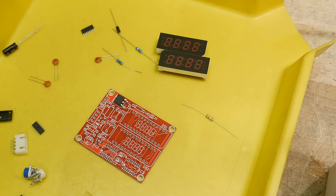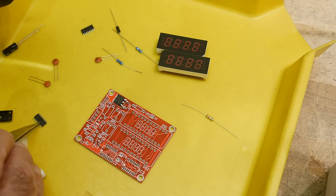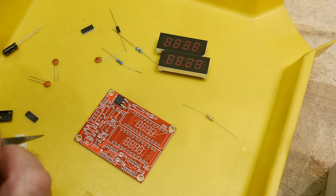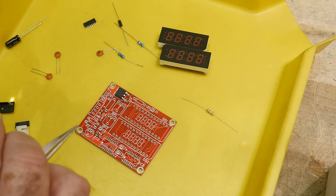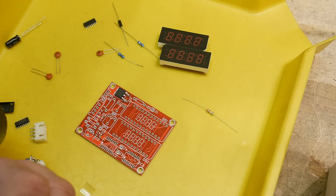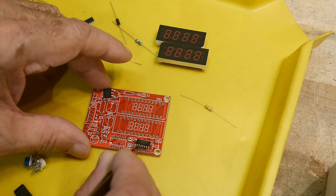Let's get a magnifying glass out. These are hard to read. This one is a 74HC138. That is IC3. IC3 is this one.